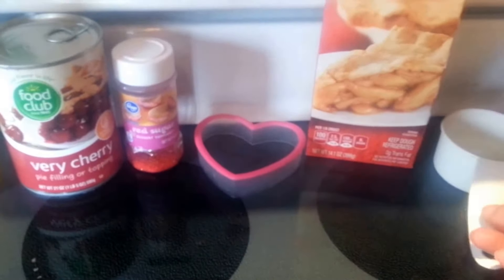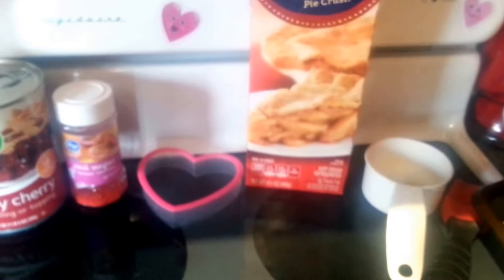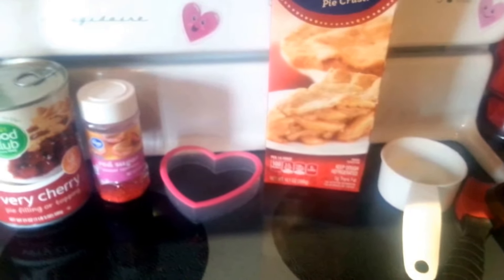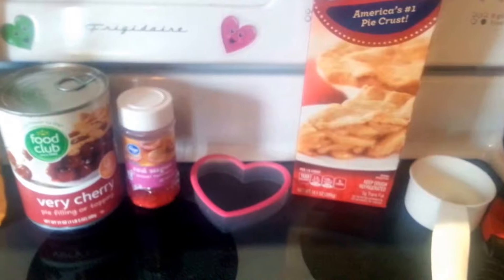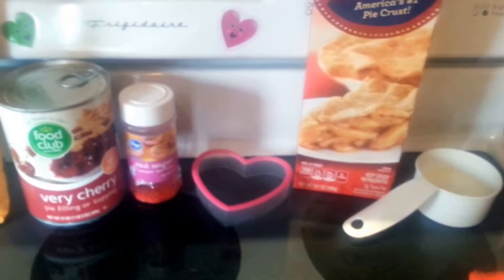If you have a problem trying to separate your yolk from your white of your egg, all you have to do is crack it in half and just keep going side to side over your container, and just be sure that the yellow stays inside the egg the whole time. It's pretty easy. Just whisk that together, and you're going to need something to spread that over top of your crust.